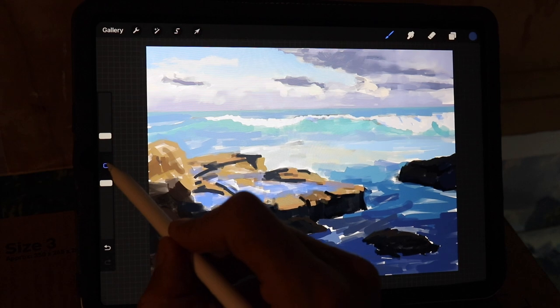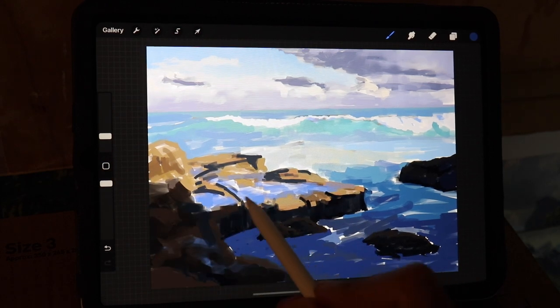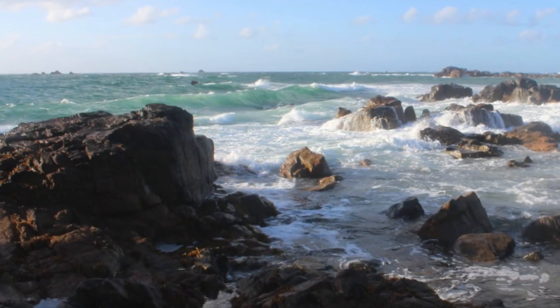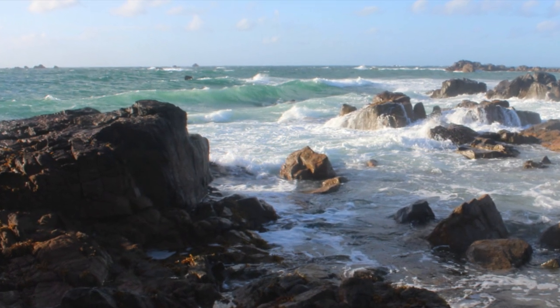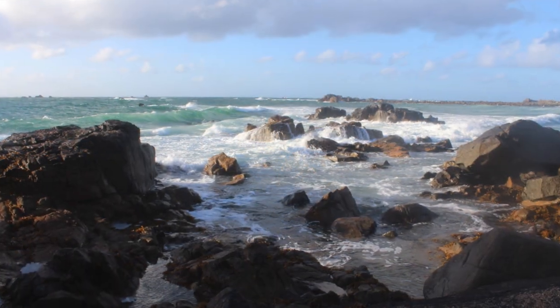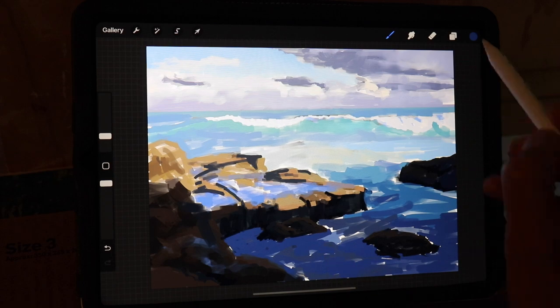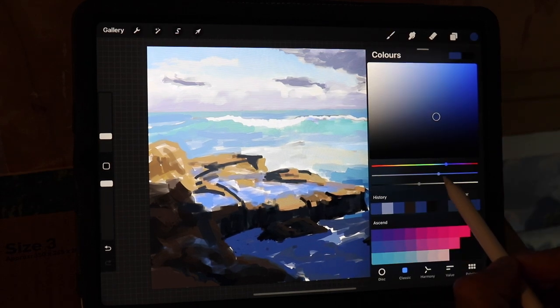Before I get into the digital sketch, I'll just show you a couple of the reference photos I'm using. These are some photos I took on the island of Guernsey, which is in the English Channel. It gets some pretty wild weather and heavy swells with big crashing waves, so they make great reference photos for painting seascapes.